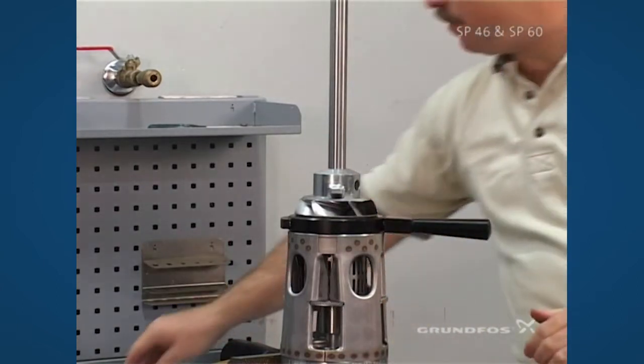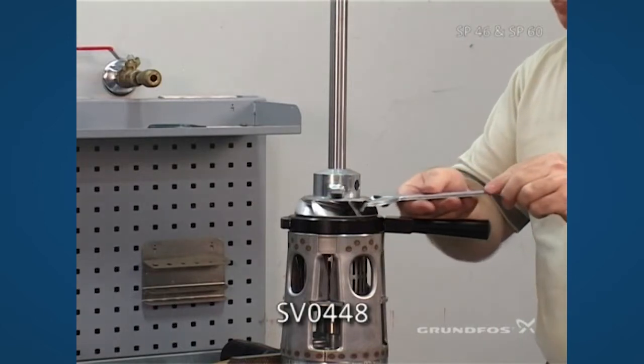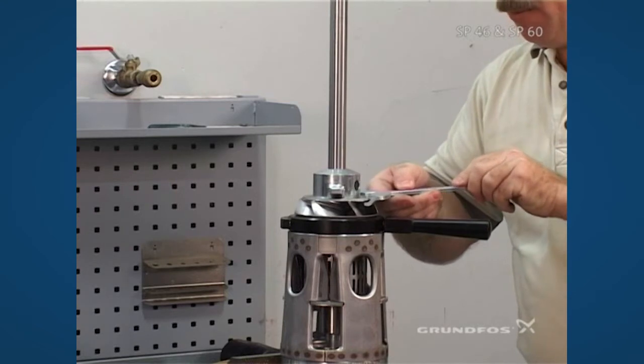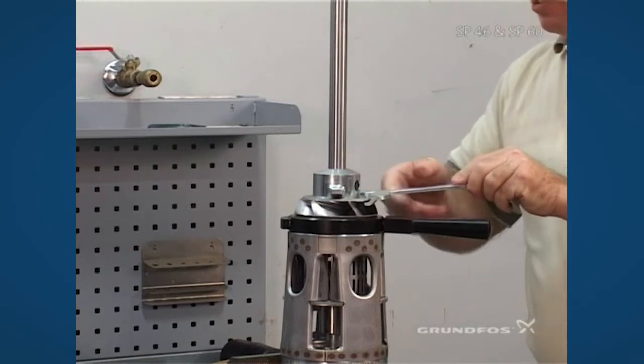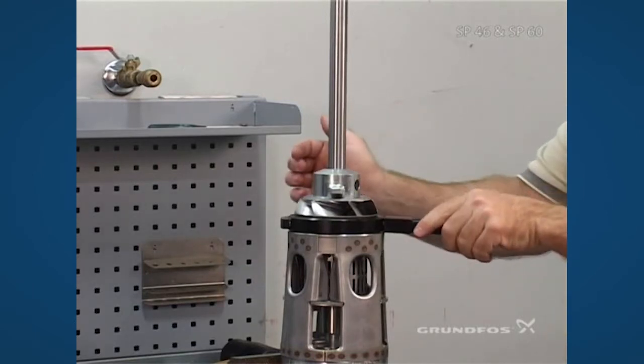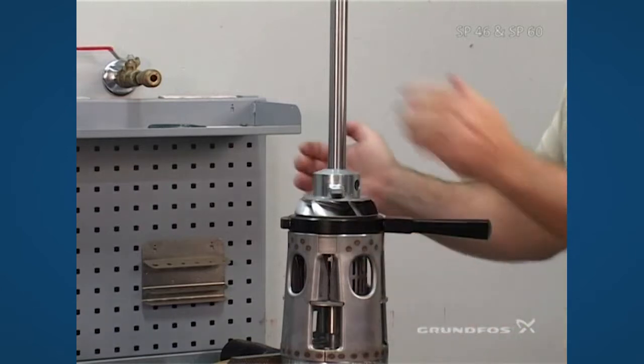If during the process the impeller spins, only at that time should you use the counter spanner to hold the impeller in place and prevent it from spinning. Once you have this nut in place and it's torqued, you now want to remove it to put the pedestal onto the impeller.